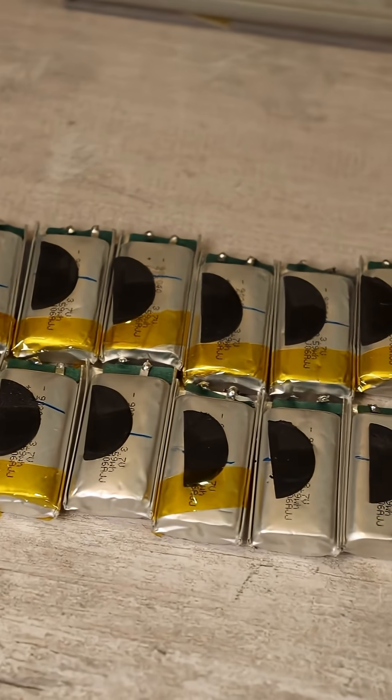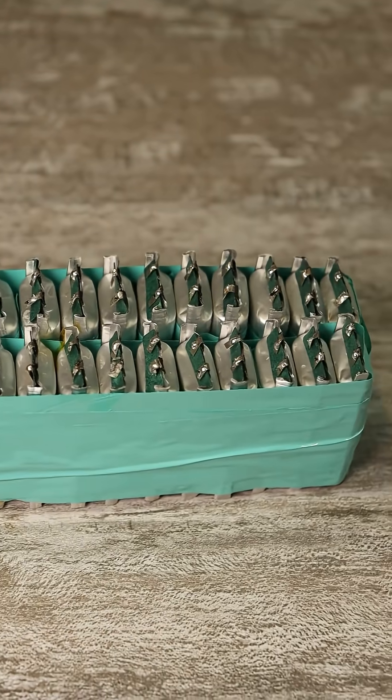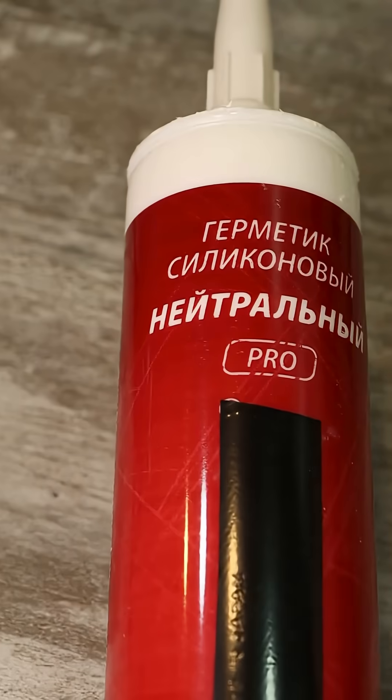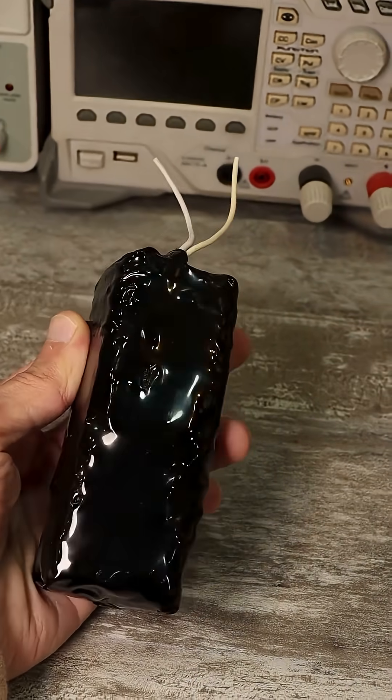If you take a bunch of identical batteries from used disposables, tape them together tightly, then connect all the batteries in parallel, and for reliability, cover all the connections with neutral — that is, acid-free — silicone sealant, and finally, for aesthetics, shrink-wrap the battery, while leading out two wires beforehand, you will get a lithium polymer battery with quite a substantial capacity.